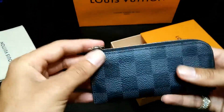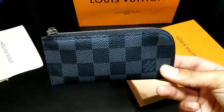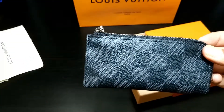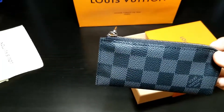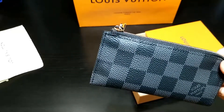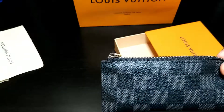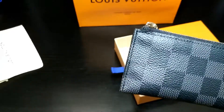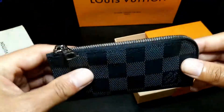So this is the beautiful four key holder. What does it say on their website for a description? This compact key holder is in Damier Graphite canvas and it holds up to four keys on individual brass hooks. An elegant accessory to complement any bag from the collection — those are nice words from them.